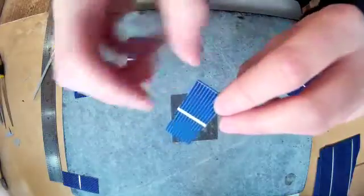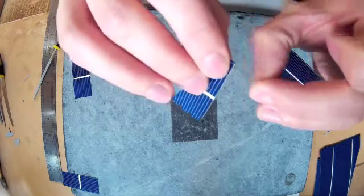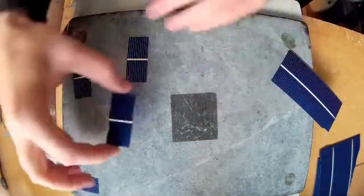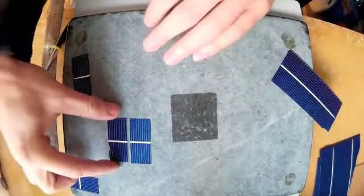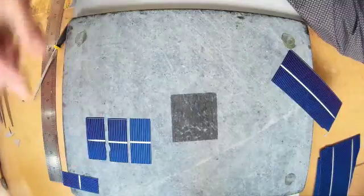So again, just a little bit on the edge there. For what I'm going to use them for, it doesn't really matter — I'm not bothered.